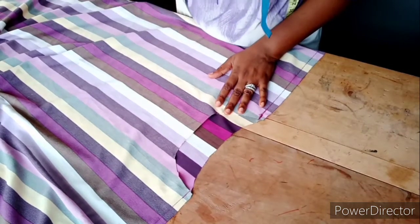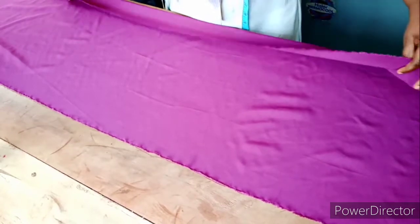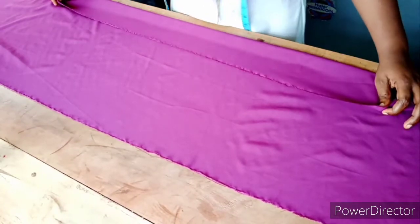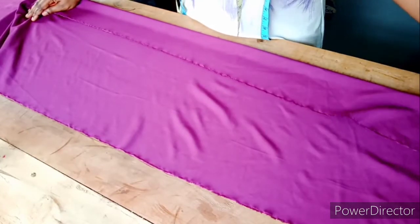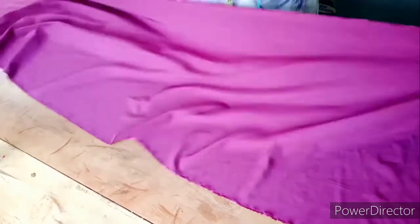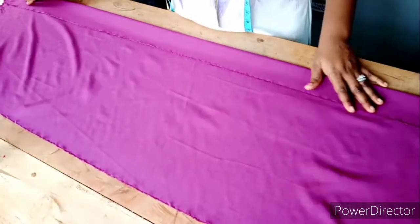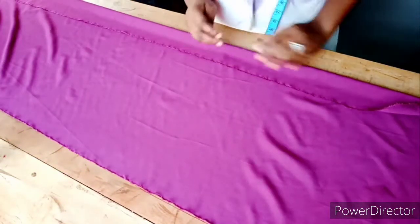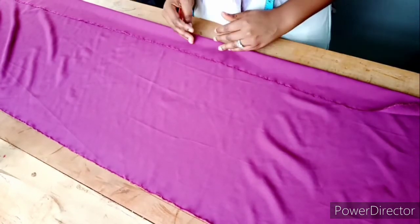This is the fabric I'll be using for the neck strap. If you want to cut a perfect neck strap, you don't fold it horizontally like this — no. You don't fold and measure straight like that, because you won't get your perfect cut.